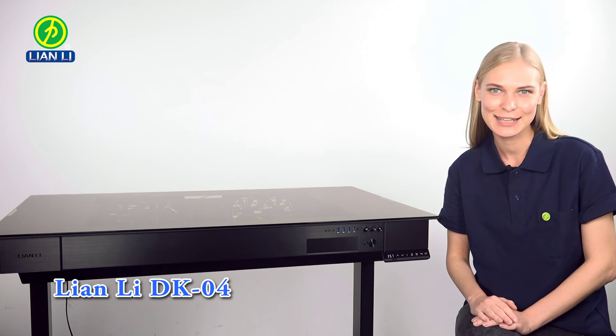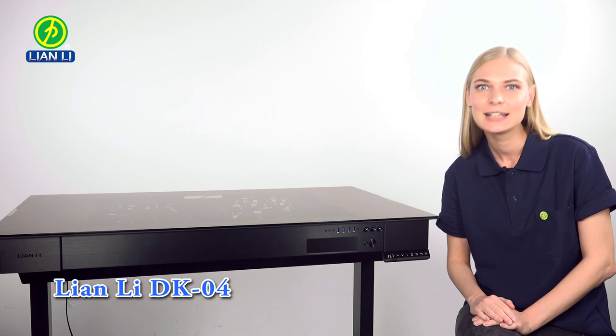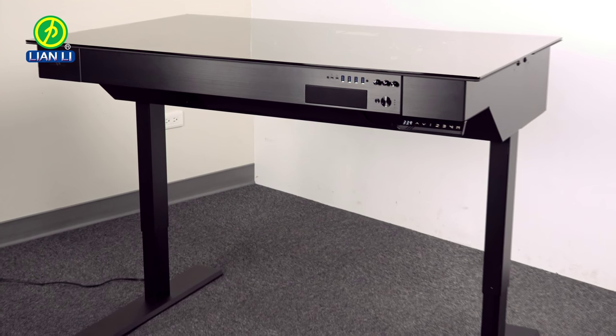Hello everyone, I'm Tatiana with Lian Li, and today I'm going to show you the new DK04 computer desk chassis. Unlike our previous versions, this is actually a standing desk.